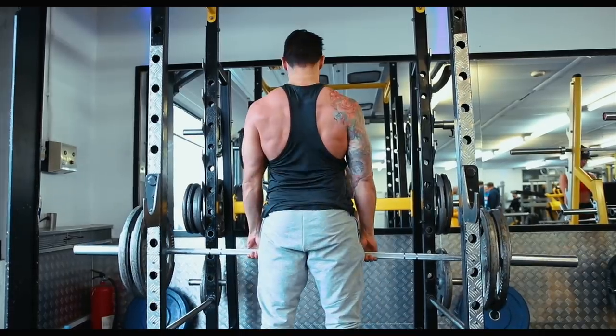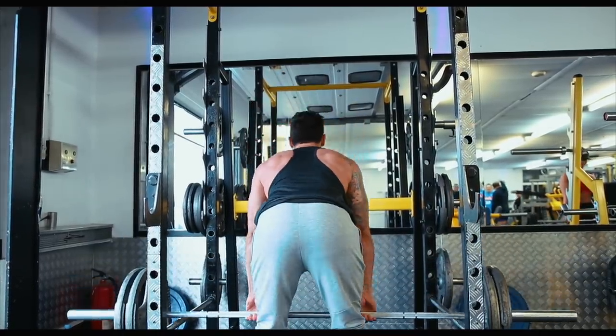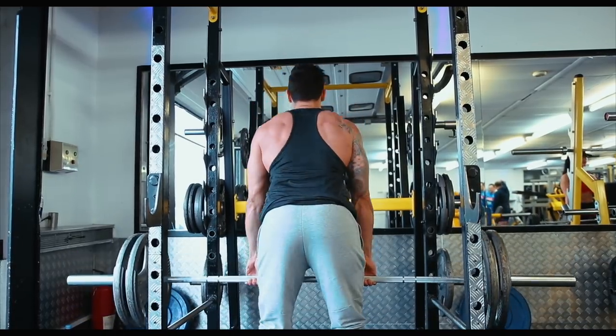Due to the range of motion on this exercise, it can be a real power movement when you get good at it. Look to start with a moderate weight, but as you get better, making sure that you maintain technique throughout, you should be able to get some serious weight on that bar. That's really going to help you deadlift in the long run, especially for that explosive top end where a lot of people tend to hinge.